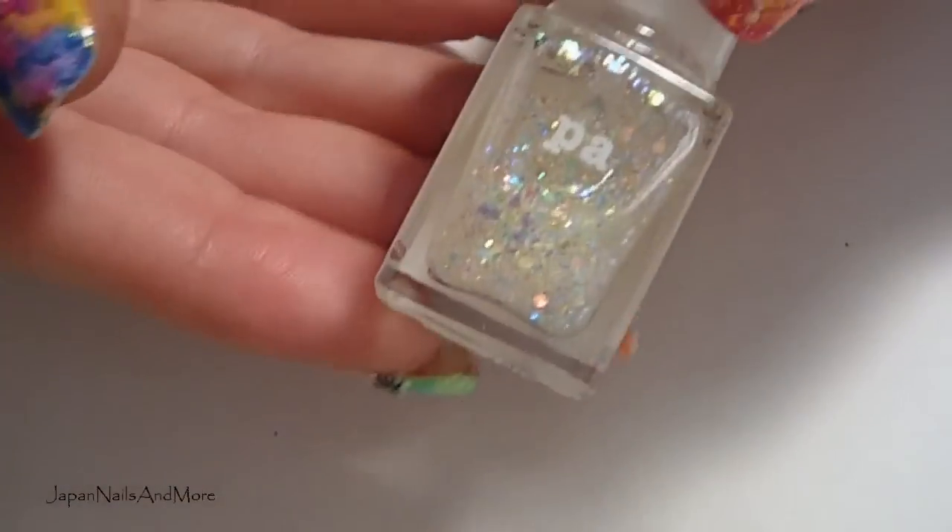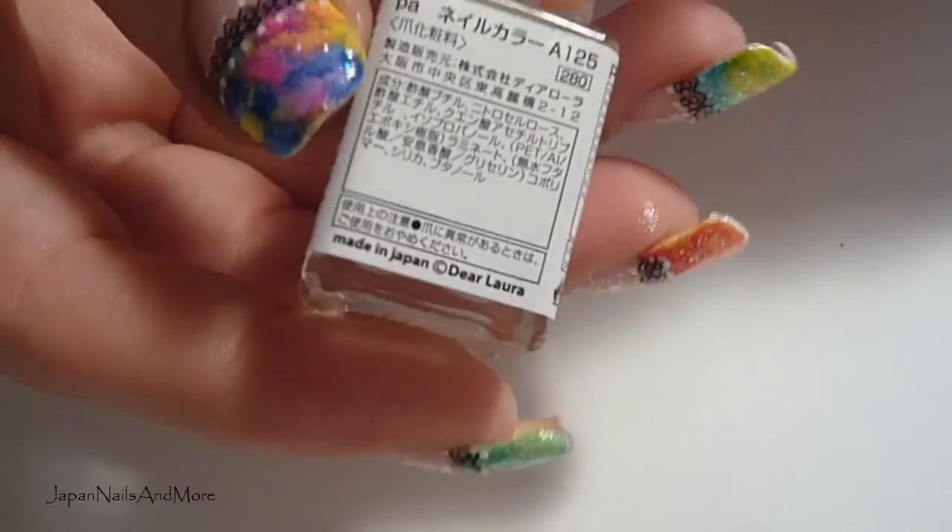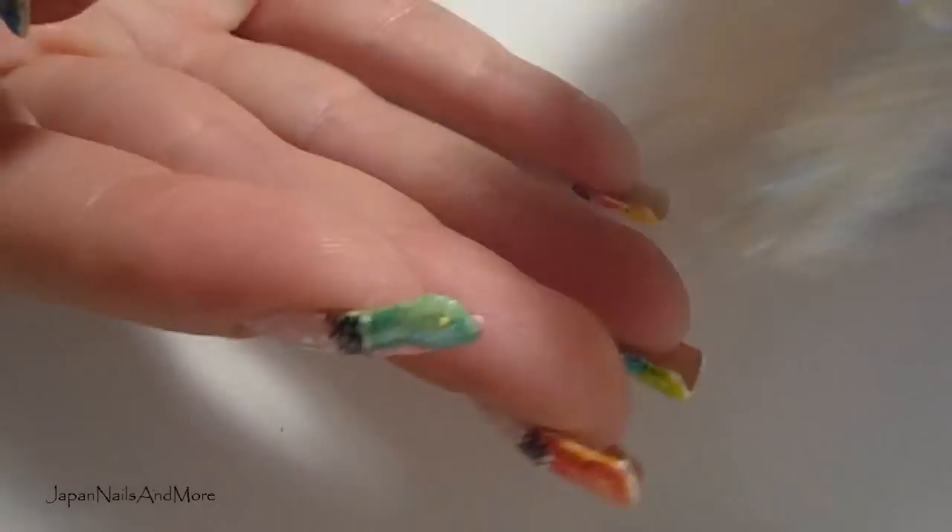A white. I'm going to use a glitter nail polish and this is one by PA. These have numbers, they don't really have names — this is A125. Use your favorite glitters. Base and top coat.